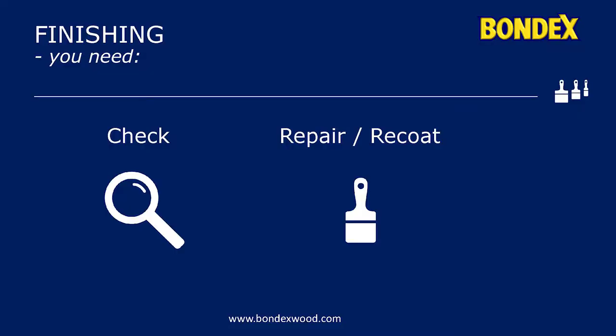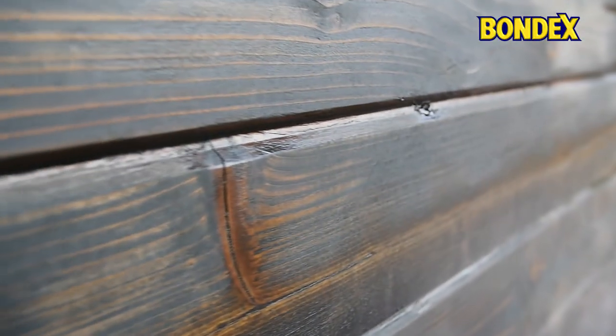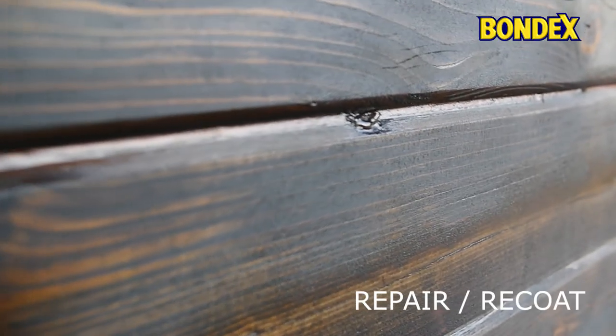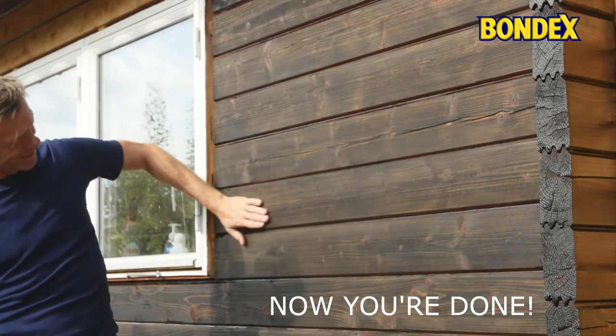Don't put away your tools just yet. When you check the result the next day, you may discover that repair is needed. Perhaps you even want to apply one more coat — this is easily done now that you have everything at hand.